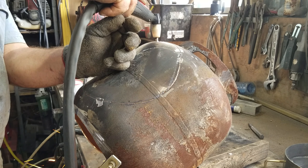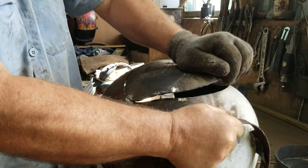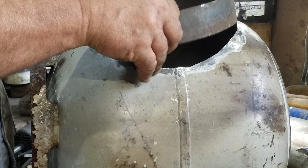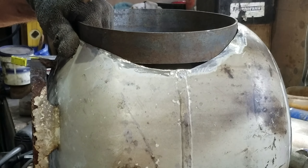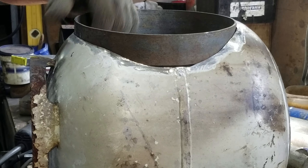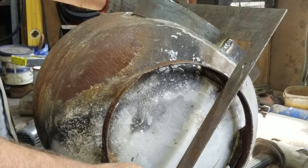Plasma cutters don't like rusty steel or paint, so you'll see that I ground a couple of little starting points with a grinder just so that I could get through the paint and the rust at the start of each cut. I've rolled up a band of 50 millimeter by three and I'm tapping that into place now to make the opening where the door's going to fit.